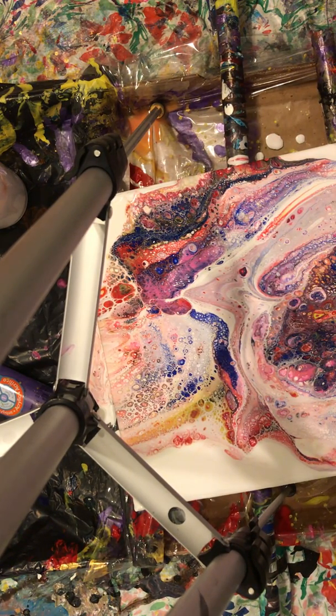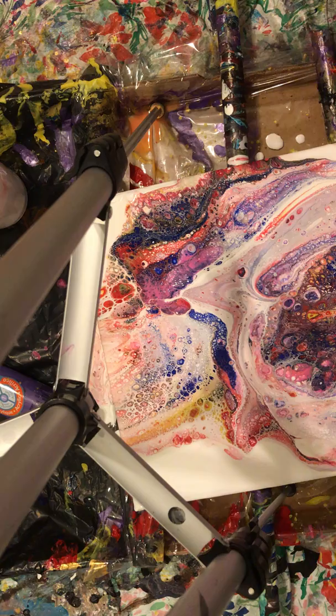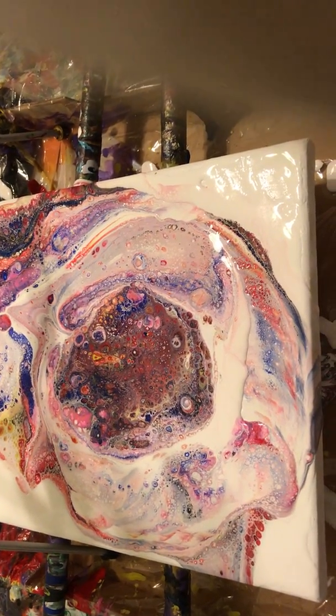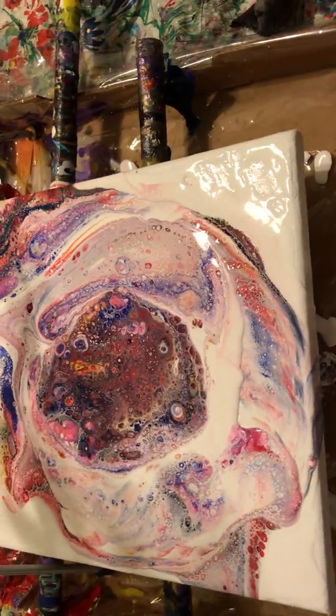That's the painting — I hope you can see it and I hope you like it. Let me make sure I don't get paint on my phone when I pick it up. This is JT Walters, Indian River County fluid artist. I hope you enjoyed this beer bomb fluid painting. Take care!